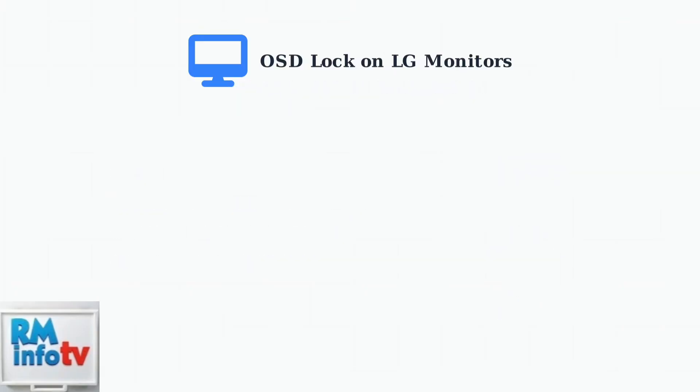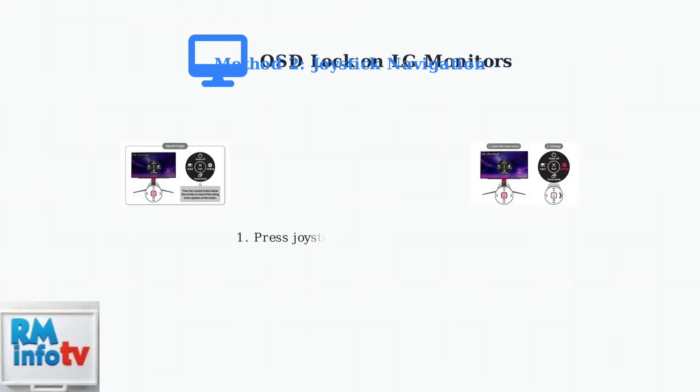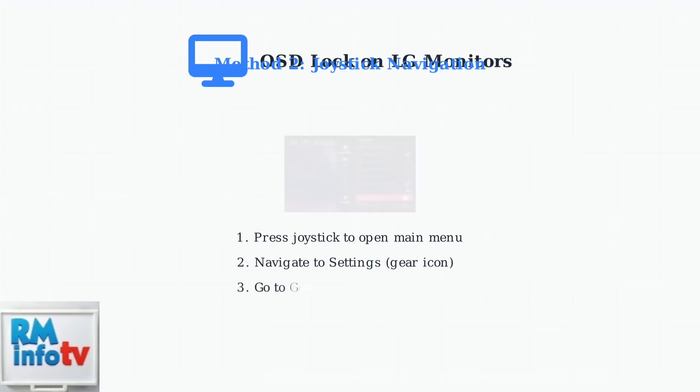For monitors with joystick controls, the process is different. You'll need to navigate through the menu system. Press the joystick to open the main menu, then navigate to Settings. Once in Settings, navigate to General and find the OSD lock option. Toggle this setting to unlock your OSD.